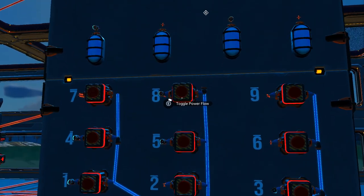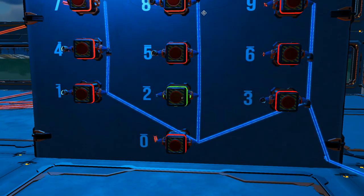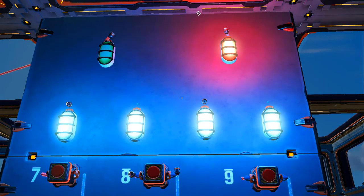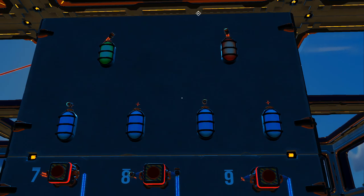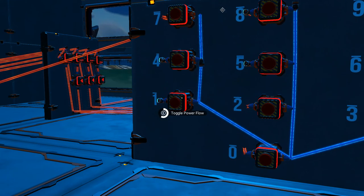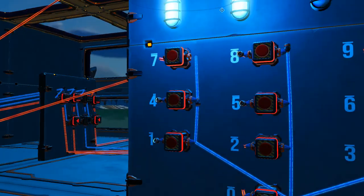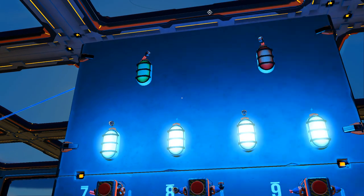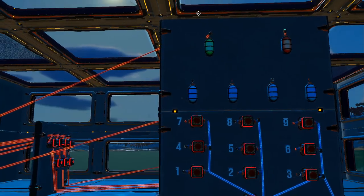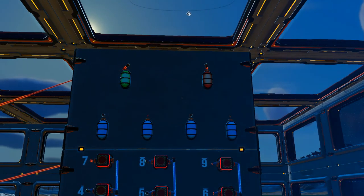So now if we enter an incorrect code, we get a red light come on. And if we enter the correct code, we get a green light to come on, just like so. And that's all you need to do to wire the lights up.